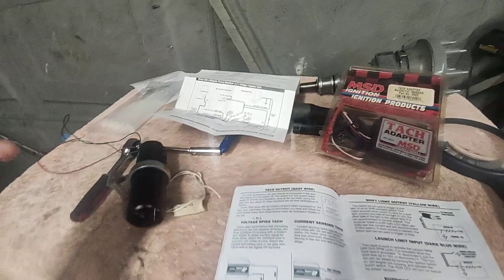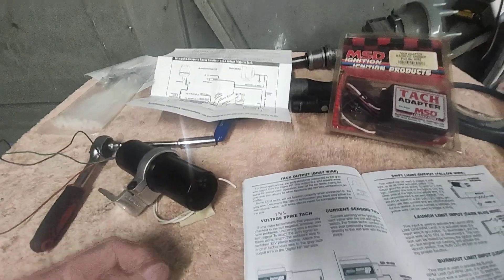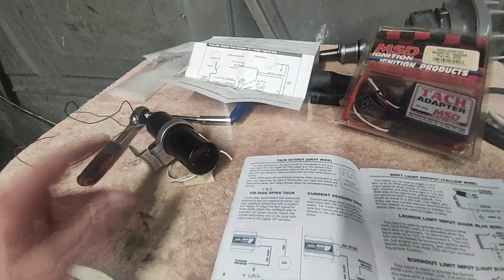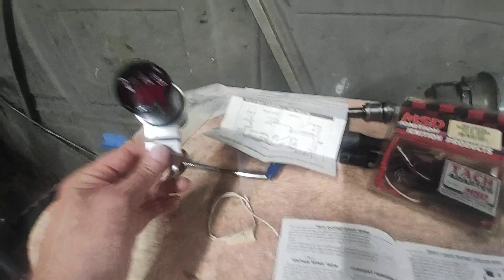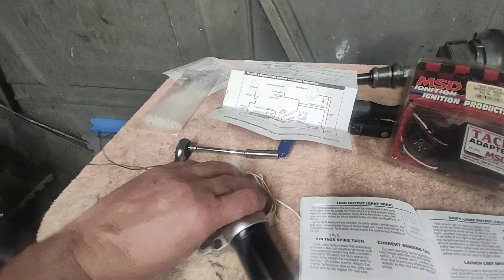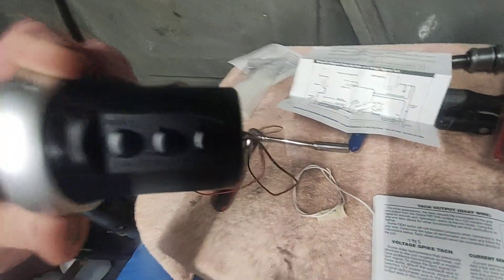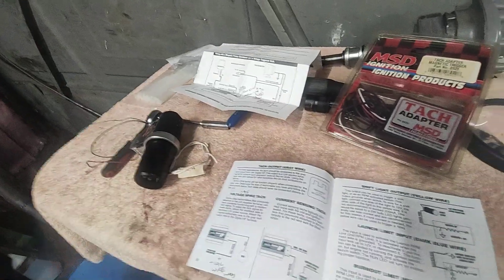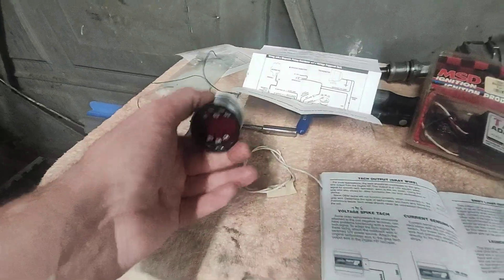I ordered an actual AutoMeter Sport Comp II — they have a smaller three and three-eighths inch version with the shift light built in, so I'm going to try that. Worst case, this digital unit still works as a shift light, but programming it is a pain when you're in the car with your helmet on. You can't see what the buttons are — they're up above the dash, tilted back, and not even labeled. I keep the directions in the car just to know where the buttons are.